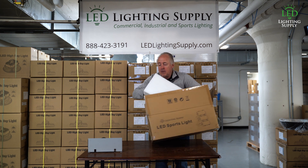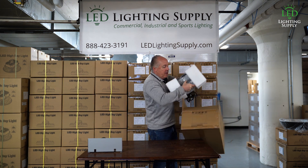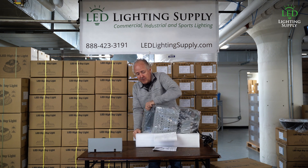It comes well packed. It weighs in at around 38 pounds, so very compact for this much light. It puts out around 96,000 lumens.